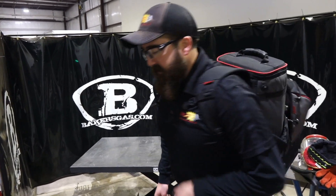Hi, I'm Andrews Bakers Gas. We're here today with some very exciting news. You're probably wondering what I have in my backpack. We partnered with a technology-driven company and they brought to us a new line for our company and I'm going to show it here today. Let's open the backpack and see what I got.